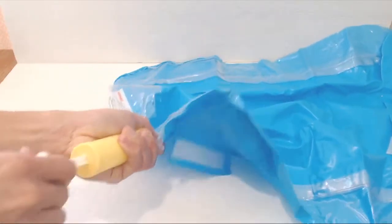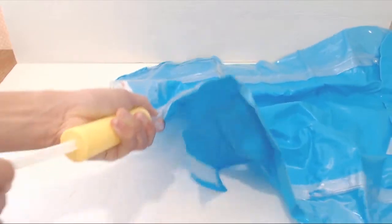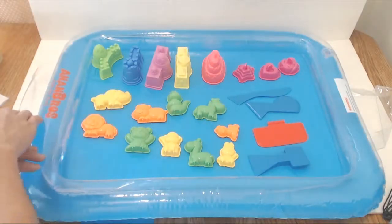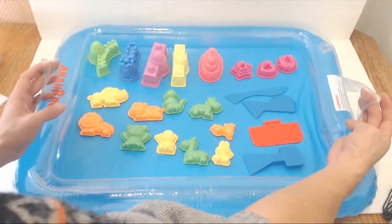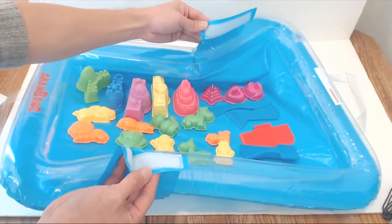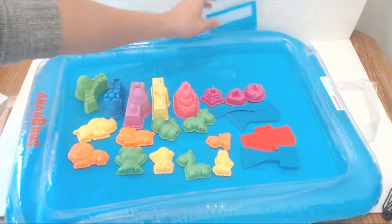You can use the hand pump to inflate the sand tray, which takes a few minutes. After inflation, the tray measures 24 inches by 18 inches and sits 2.5 inches high. It has clear plastic handles on the ends and two Velcro straps on the sides for bundling up the tray.